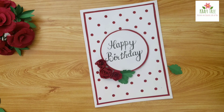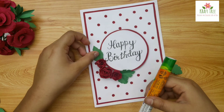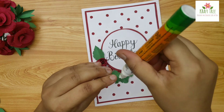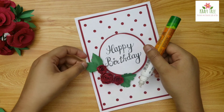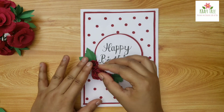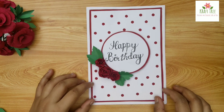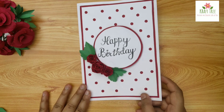Earlier I did not add these leaves but later I realized that a hint of green had made all the difference. And your birthday card is ready.